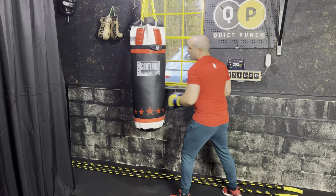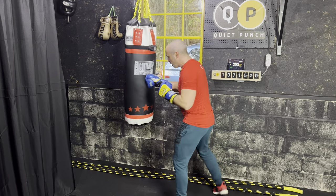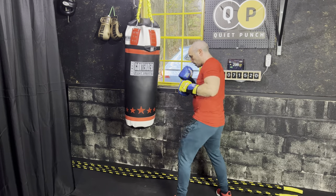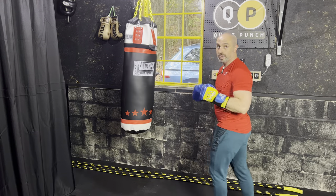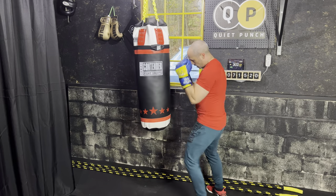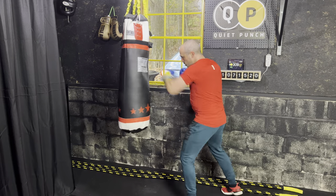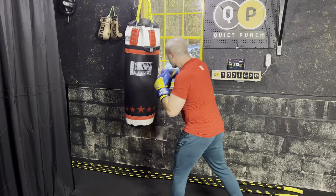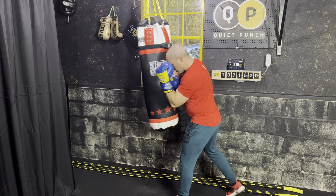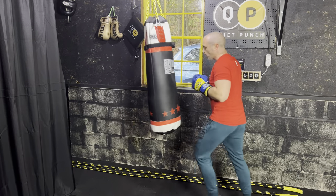Let's work that lead hook. Make sure you have a nice angle on your bag — hit that thing right in the center. Let's go for the three and then the four. So we have the lead hook and then the rear hook. Good pace, good power as well.